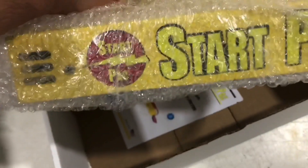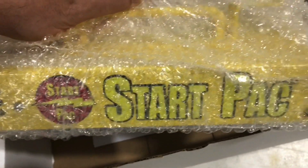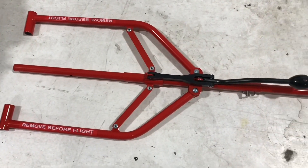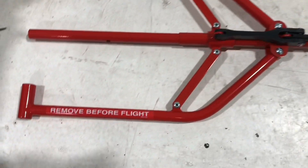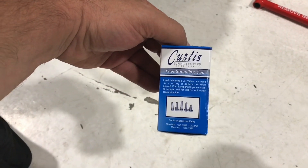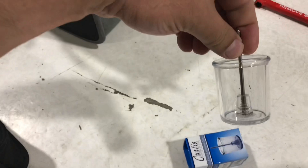You have your standard tow bar, which is beautiful and shiny without even a scratch on it. You also get a fuel sampler cup.